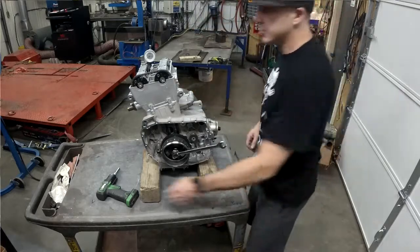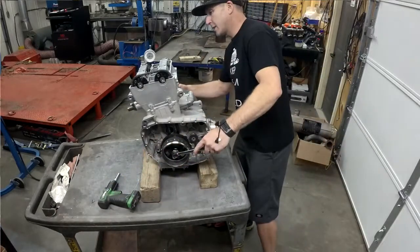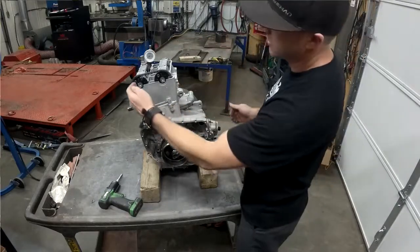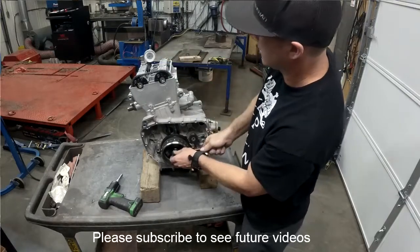Now if we need to make changes, we just loosen the cam gear, then change the degree — the cam will stay in its place when we do that. When we get back to the right degree, we just tighten the adjustable cam gear back up. Then repeat the process on the exhaust cam.